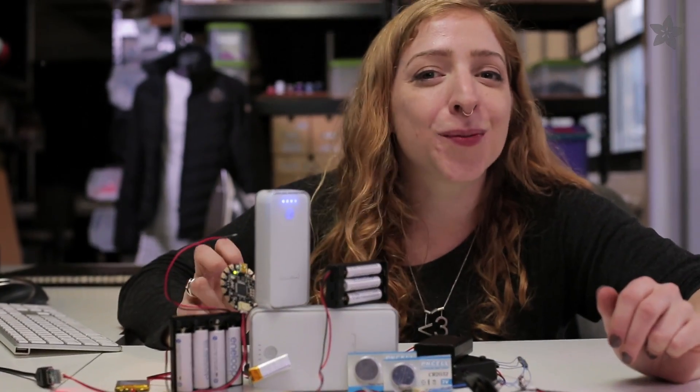We hope this helped you pick the perfect power source for your project. Check out the batteries, holders, and chargers in the Adafruit shop. And if you still have more questions, post them in the comments — I'll answer them on our live show, Wearable Electronics, with me, Becky Stern.